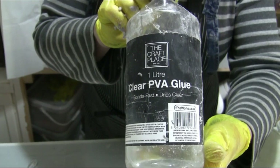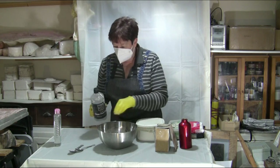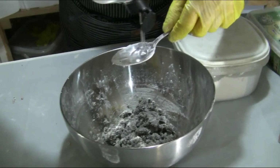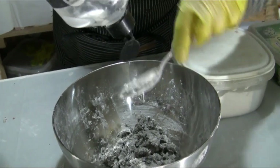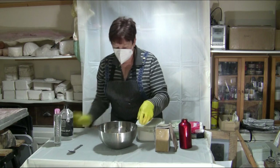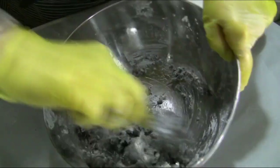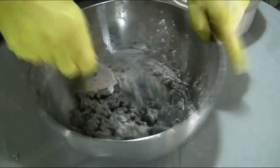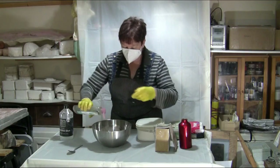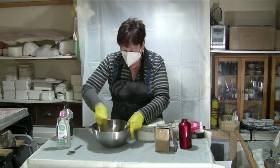Then you're going to want to add some PVA glue. The glue I've got here is clear, but you can use white PVA glue — either works fine. I'll use a dessert spoon as a rough measure, and I'm going to put three dessert spoons into my mixture. Then I'm going to add a little bit of baby oil — this is just a mineral oil — just a little squirt. Stir that in.